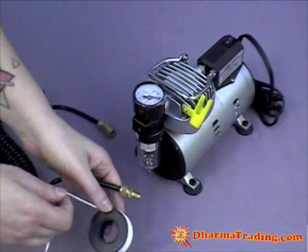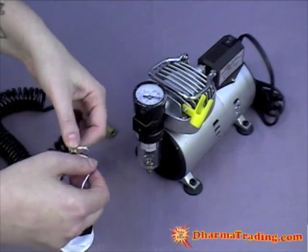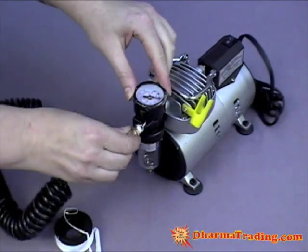So you take your Teflon tape — you don't need to use that much — and just go ahead and wrap it around the male end. And this is where you screw in the hose.